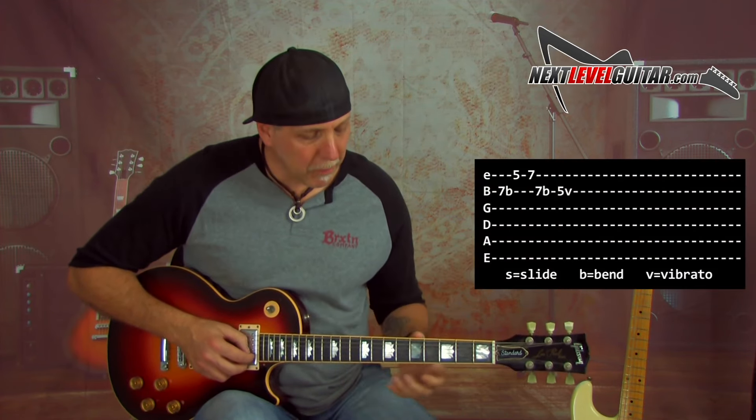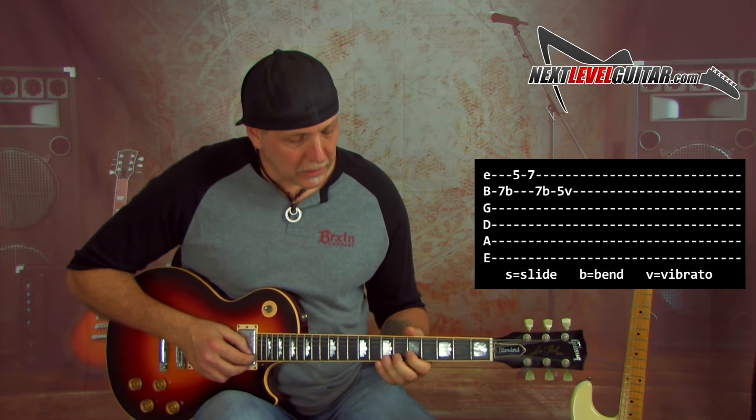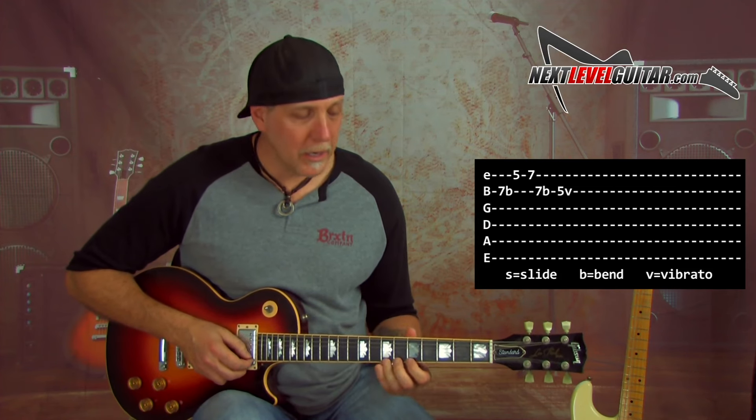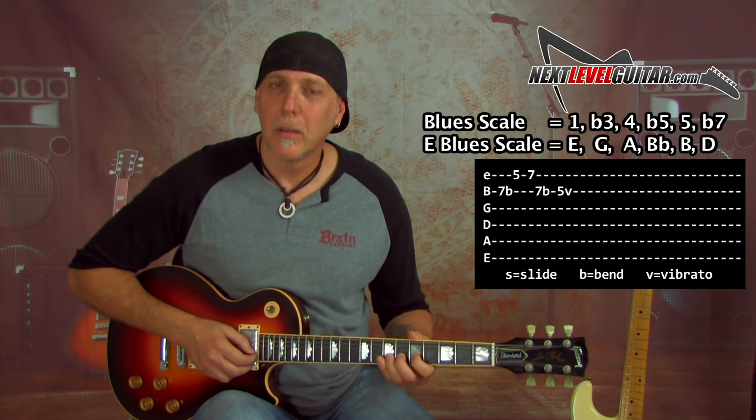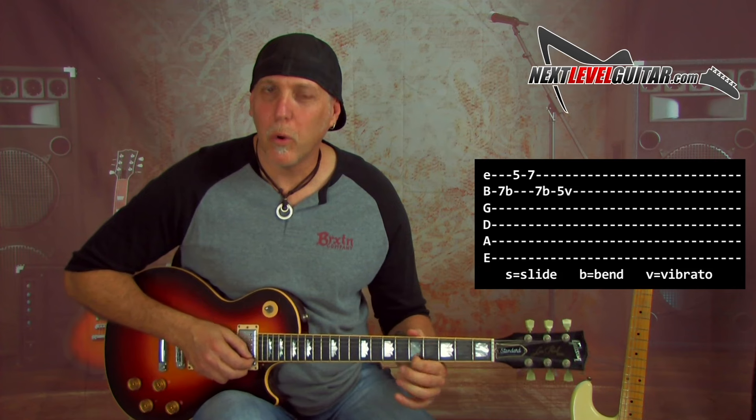Here's another lick, same position. This time we're starting with the bend on the seventh fret on the B string, and then you're going to quickly go fifth fret, seventh fret on the high E string. We're stealing that A note at fifth fret from the blues scale or minor pentatonic. And then back to that seventh fret, bend it again quick up, right to our root note. You can even throw in that sixth again if you want.